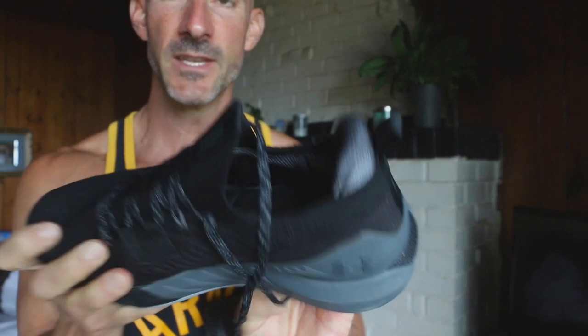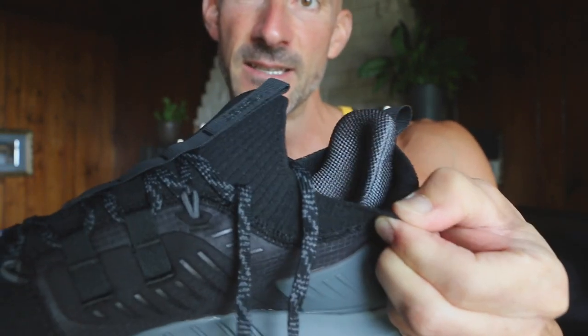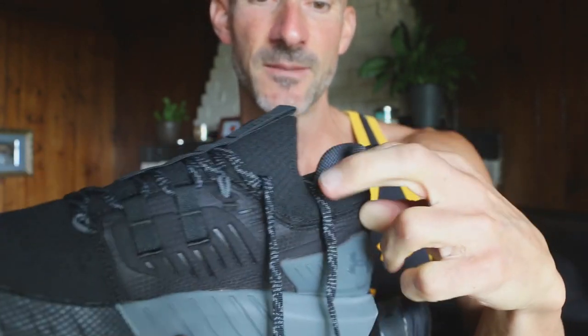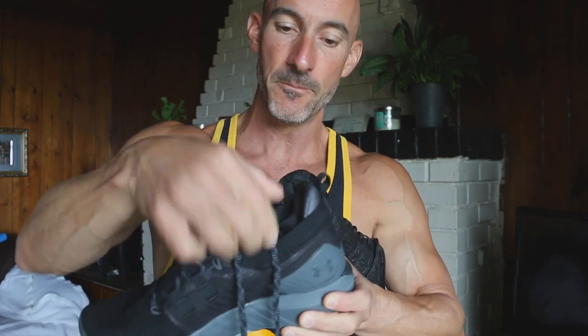I really like the elastic, stretchy material on the outer edge of the Project Rock 3 shoe. It's what makes it fit like a glove as well — very comfortable around the ankle. With some shoes, the padding is bigger and bulkier and kind of pushes into your ankle, causing a little discomfort. I'm finding a lot of comfort around the ankle thanks to this nice, elastic, stretchy material on the outer edge here. Very, very comfortable.